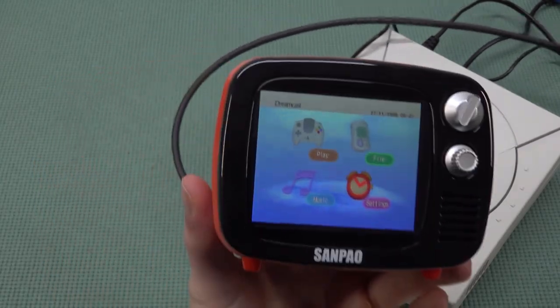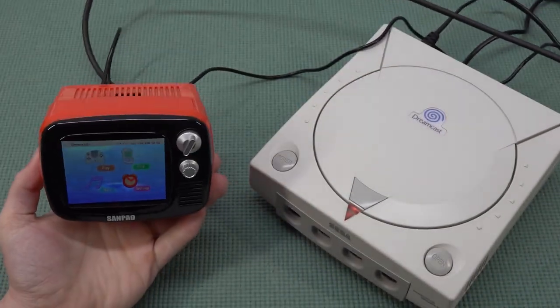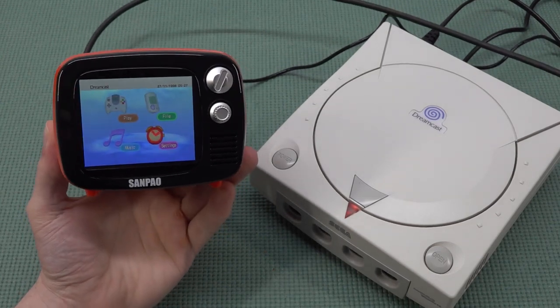As you can see, it looks really damn good when it comes to the Dreamcast on this tiny display. Absolutely crazy cable nightmare with everything connected like this, but it works like a charm.